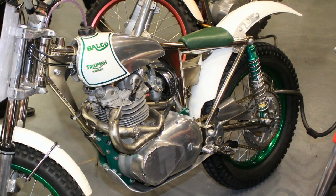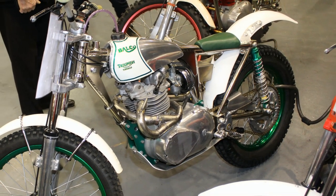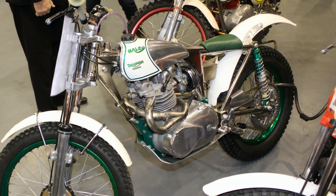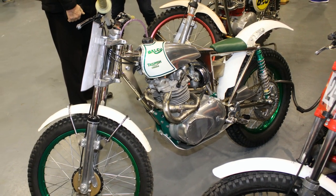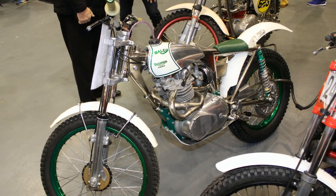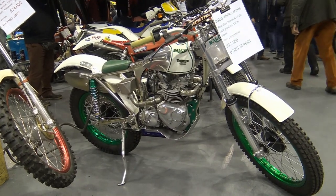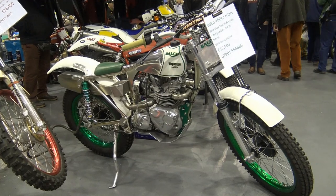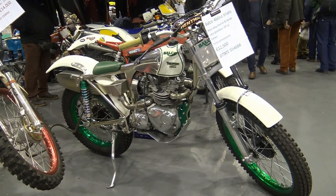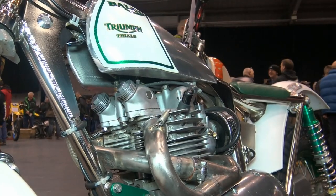I normally don't feature trials bikes here on my channel, although occasionally I do come across special projects such as this from Paul Balsillie that are most certainly worth a look. If you'd like to check out some of Paul's other creations, just search 'Balco BSA Victor Metisse' or 'Balco 500 Metisse Triumph' on YouTube to see more of his off-road projects.